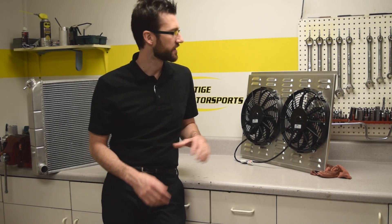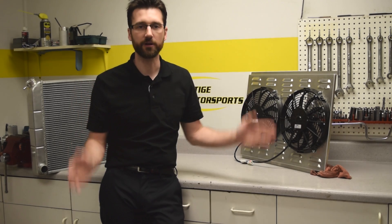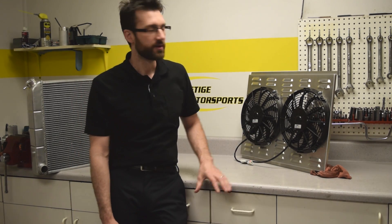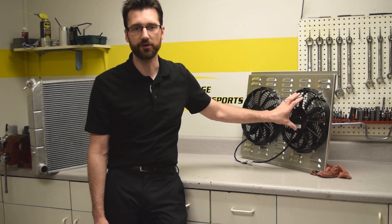Third is whether or not to use a shroud. We always recommend using a shroud, and what a shroud does is it allows the fan to pull air across the entire core area of the radiator. Without a shroud, you're only pulling air through at the diameter of the fan.